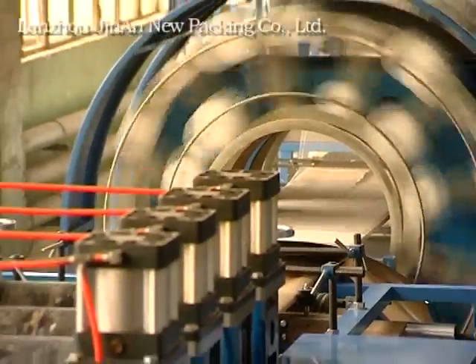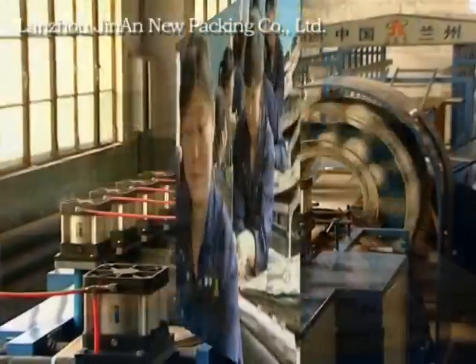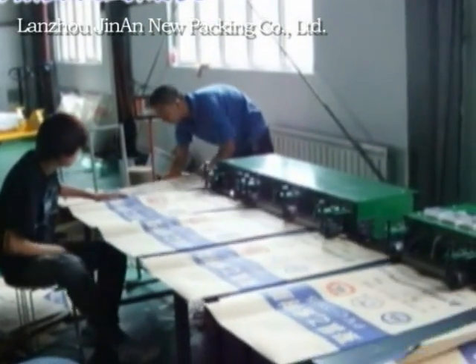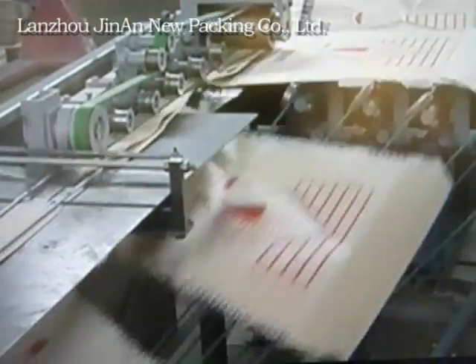This machine also can produce bottom sewn bags and bottom pasted bags. Sew bottom by industrial bag sewing machine. Paste bottom by industrial bag pasting machine.